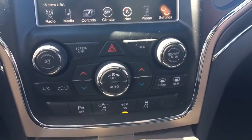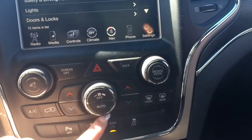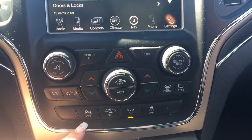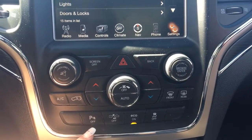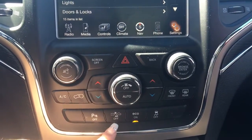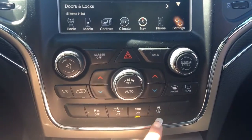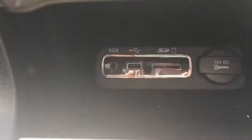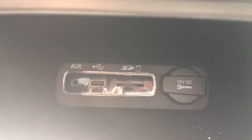A little bit further down we've got your hazard lights, your dual climate control, your front and rear defrost, your parking sensors which you can shut off if you wish, your forward collision you can turn off, your corner mode, and your traction control. Now in this secret little compartment under here is your auxiliary, your USB and your SD card.